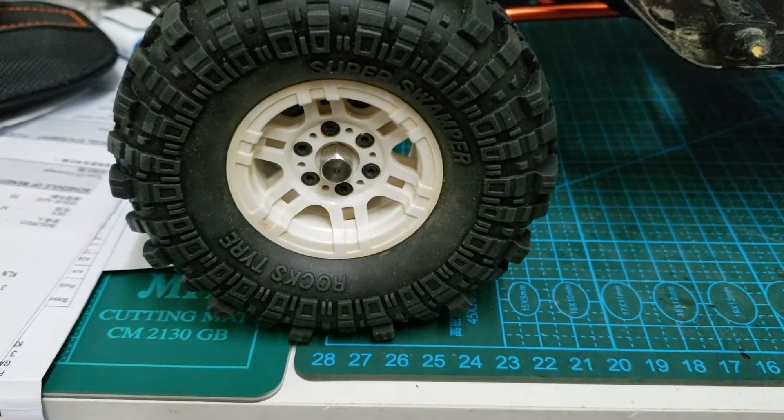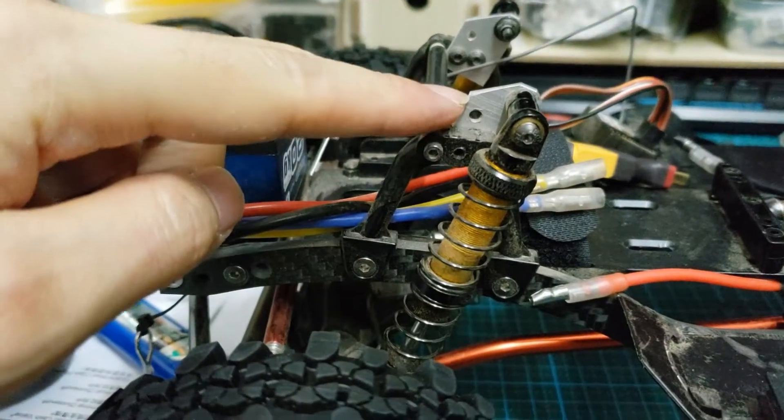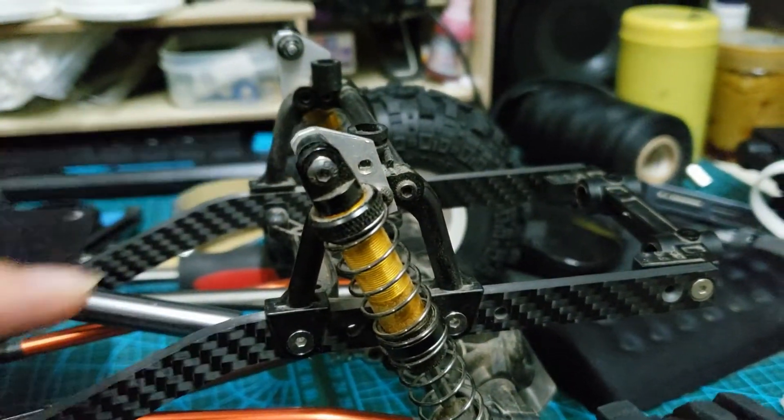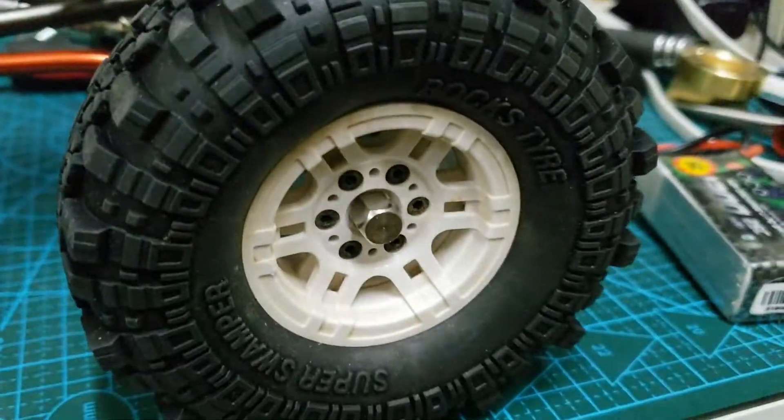I don't have much to spend on those fancy low-CG chassis, so I just add 4 aluminum plates to lower the vehicle.